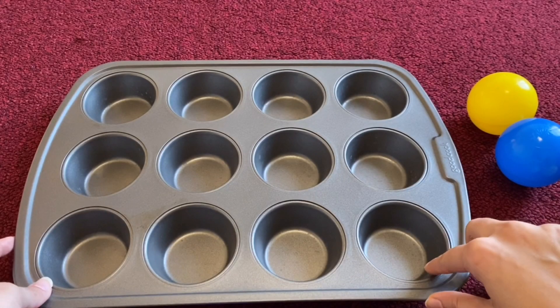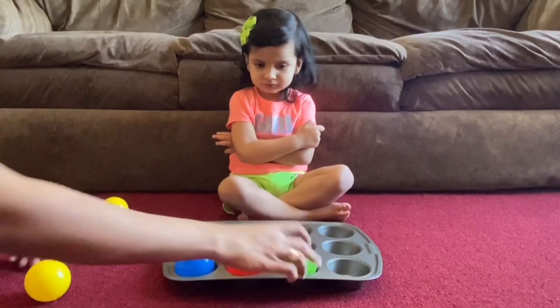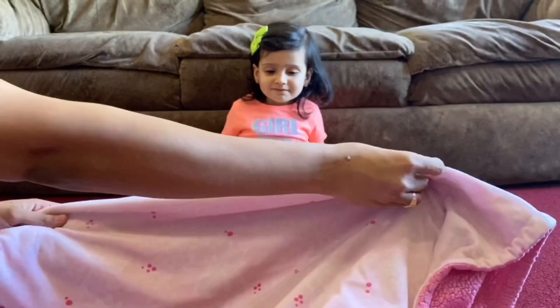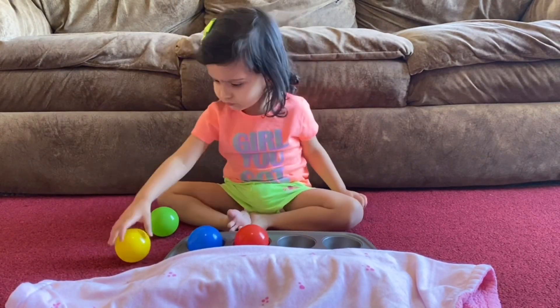For this activity you would need a muffin tray and a set of some balls of different colors. Put the balls in the muffin tray and let your kid memorize them for some time. Now hide the balls with any napkin and ask your kid to recollect the sequence of balls and arrange them accordingly.